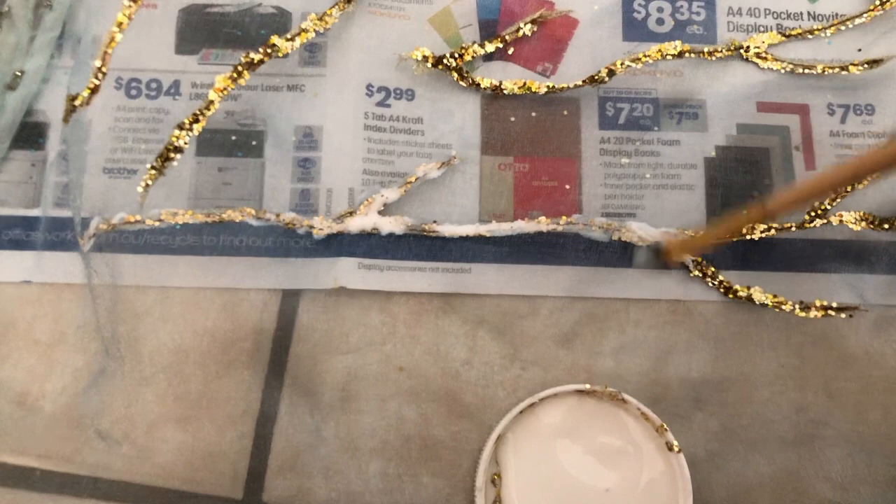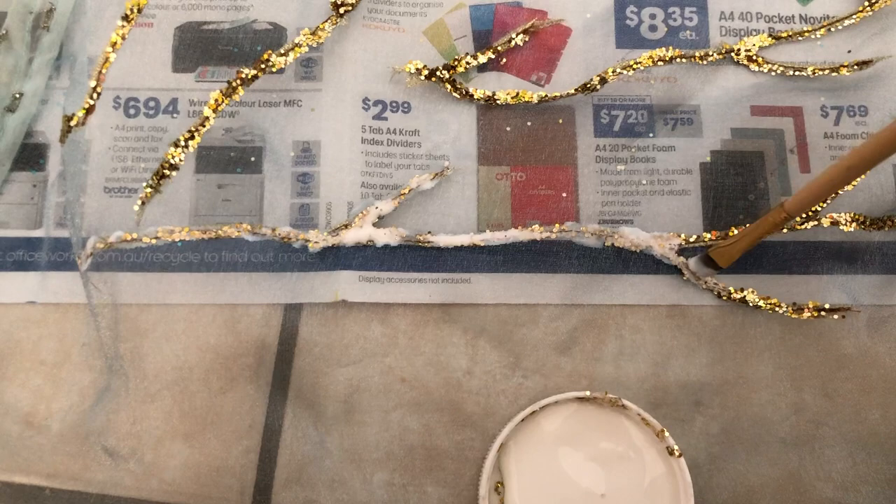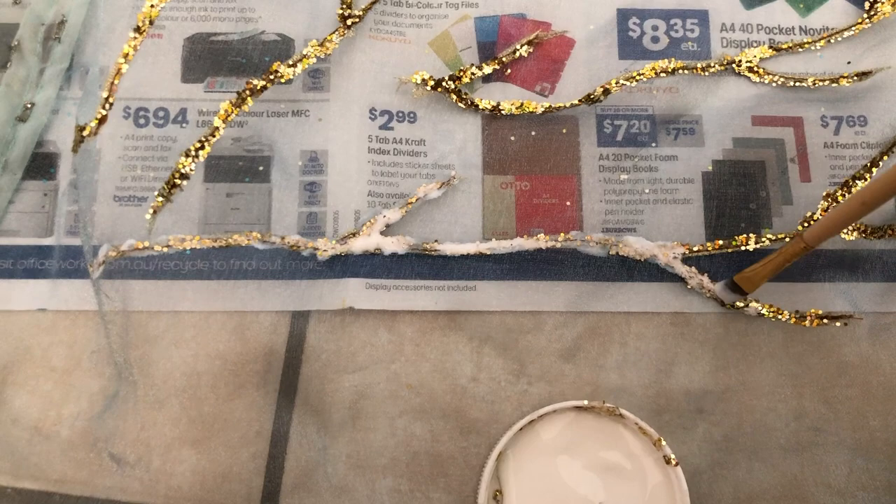Now I'm just going over everything with Mod Podge to seal all of those sequins in place, hopefully, so I won't have sequins falling everywhere all over my apartment. Because at the moment, when this moves, it leaves a long trail of glitter wherever you walk.